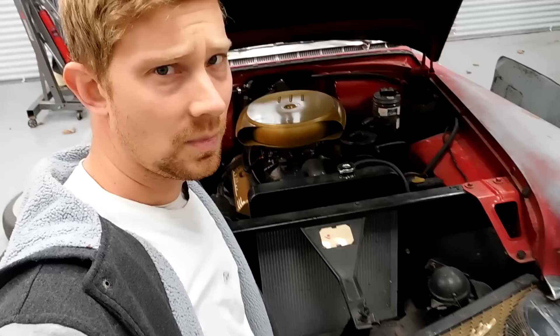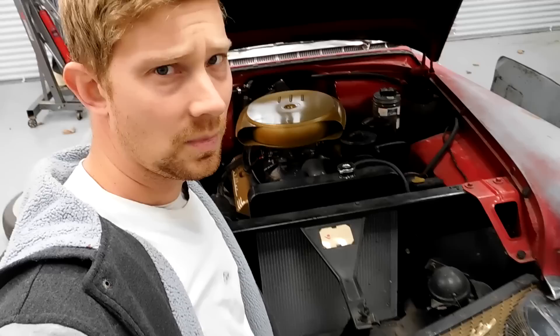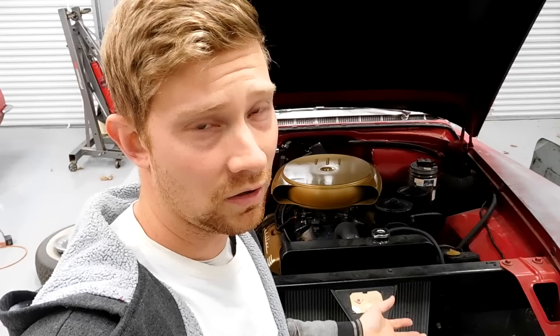Looking in the engine bay of my Cadillac, you can see it's fairly original — the carburetor is different, but everything else is basically stock. These Cadillac brake kits come in different years for different cars. The 1956 is a one-year-only car and the kit is one-year-only. The 1955 and down is one kit, and 1957 and up is another.